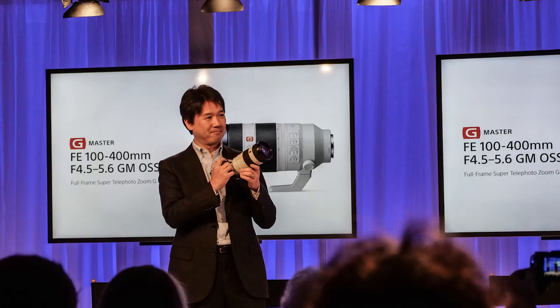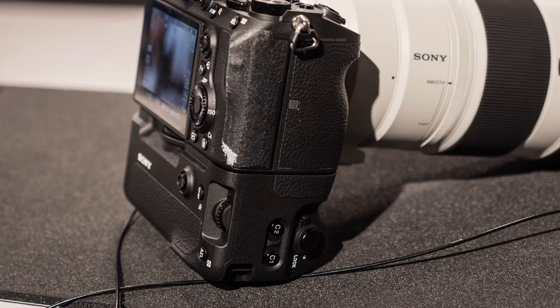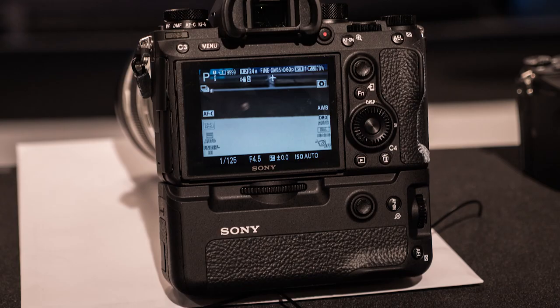One thing that's always been a downside with the A7 series cameras has been battery life — it simply wasn't a big enough battery for such a powerful professional camera. Well, now that seems to be a thing of the past because we have a new, much larger and heavier-duty battery that looks like it's going to power this camera quite a bit longer than previous systems. We also have a battery grip that looks very nice and will allow you to hold multiple batteries for even more battery life.